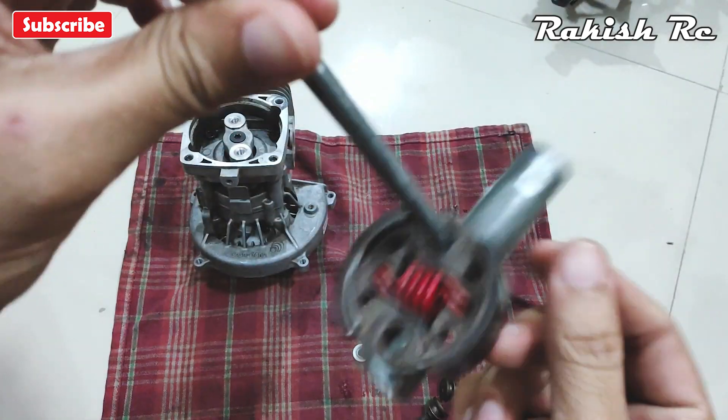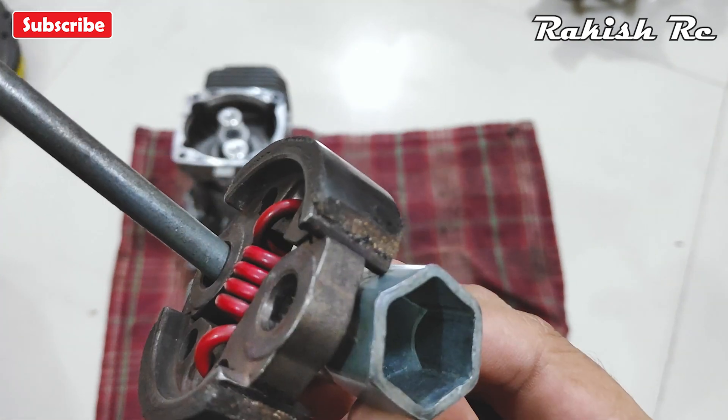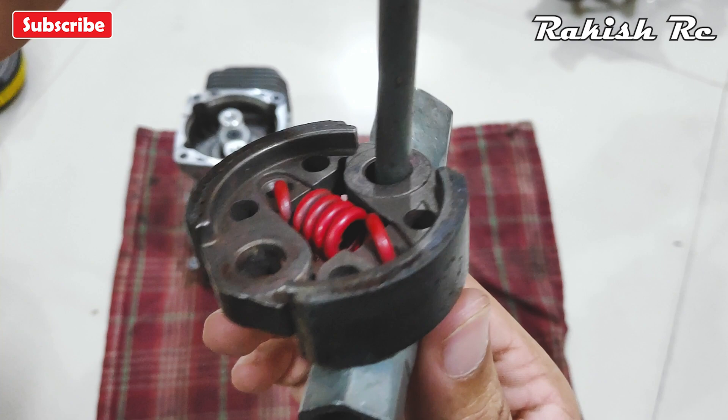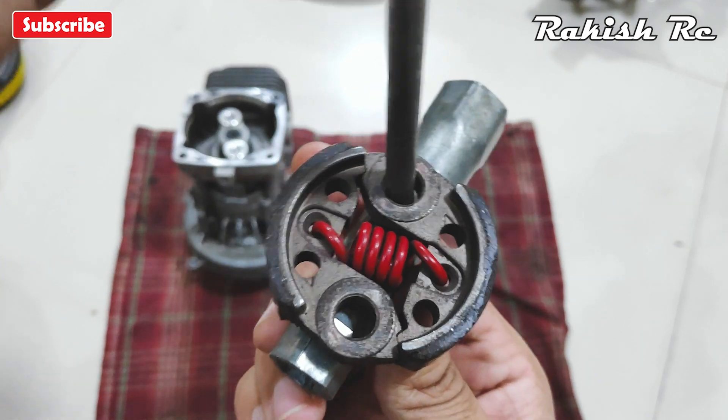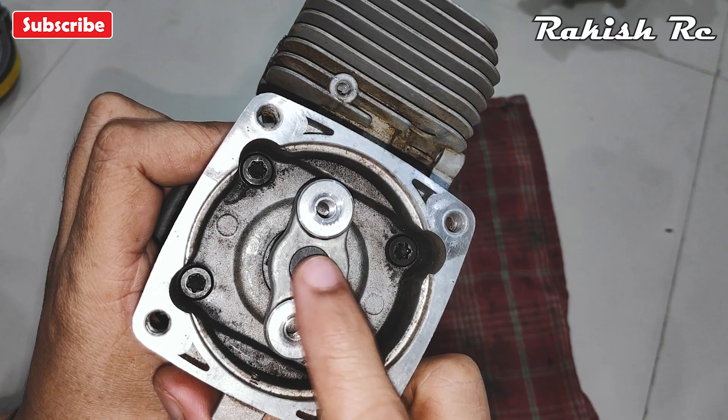Inspect the clutch and make sure it's in good shape. Most likely the spring on the clutch will be worn out, or it may not extend as the clutch rotates, so you may need to replace the spring. Next we will remove the clutch mount, or clutch plate.